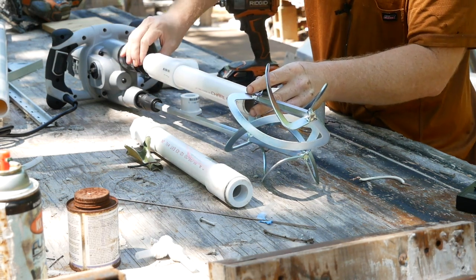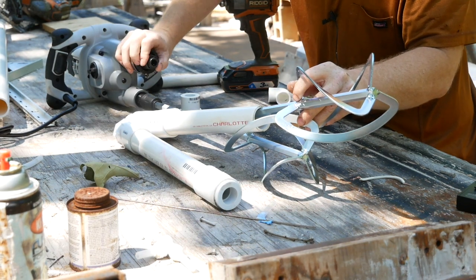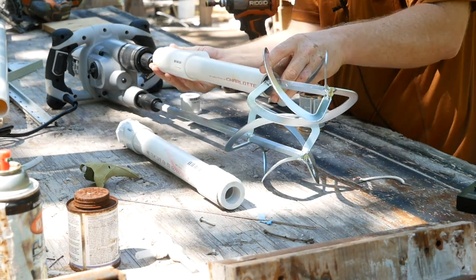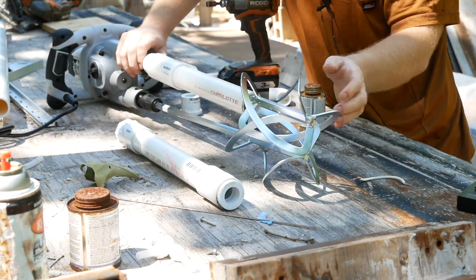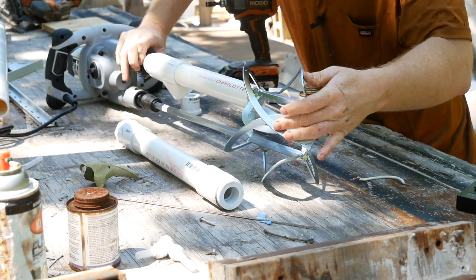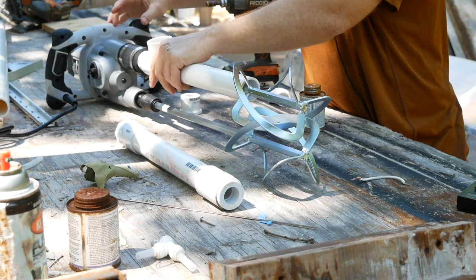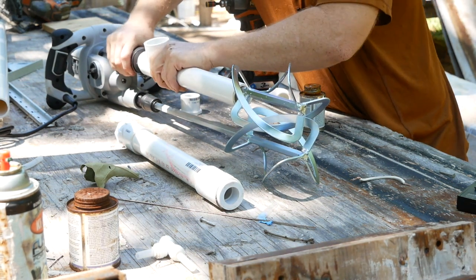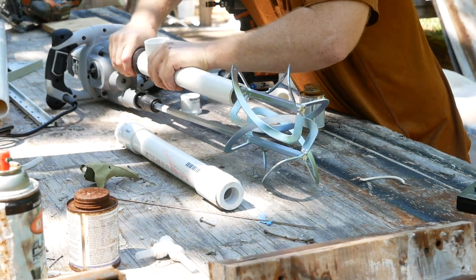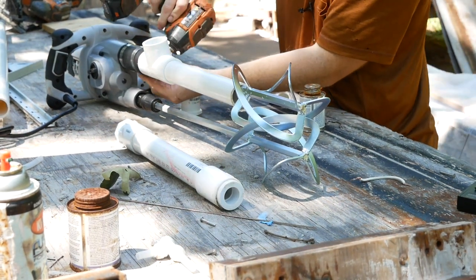Then line it up. On this particular model, you have to pull this down. So you get it started and give it a pull — it's a little tight, but it'll drop and lock right into place. Then just align your outlet and slip it in and then tighten her down.